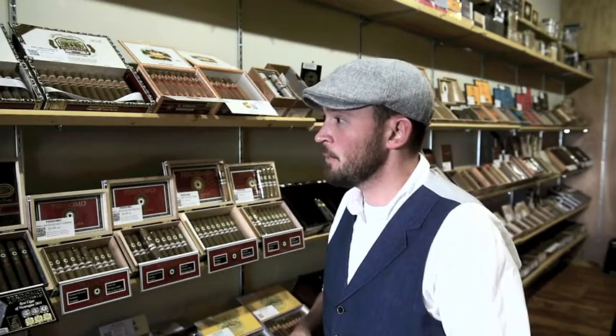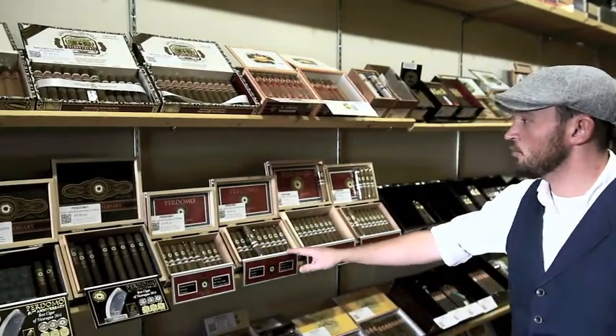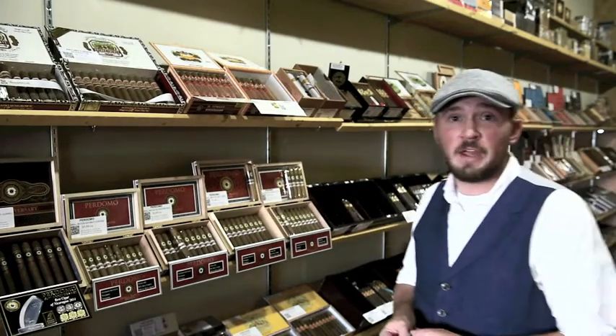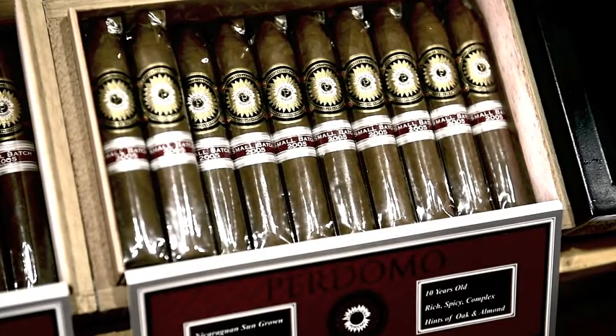Sun-growns typically have a little bit more spice to them, a little bit more kick. Something like a Perdomo 20th Anniversary Sun-grown would be a good idea. We also have the Perdomo Small Batch Sun-growns here, a couple of the Perdomo Small Batch Connecticuts remaining, and we just got a new batch of the Maduro. This is the Perdomo Small Batch Connecticut — you can see it's a Connecticut wrapper by the kind of tannish, light brown color. This one is the Sun-grown; it's going to be a little bit darker, have a little bit more spicy flavor. It's still fairly mild for a Sun-grown, but it's going to give you a little bit more kick, a little bit more flavor than the Connecticut.